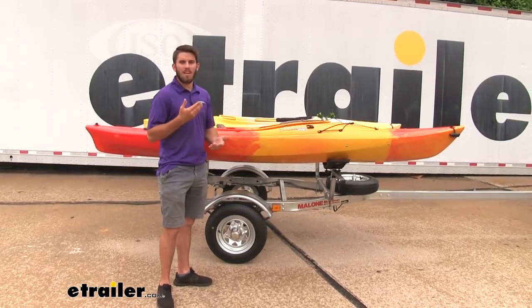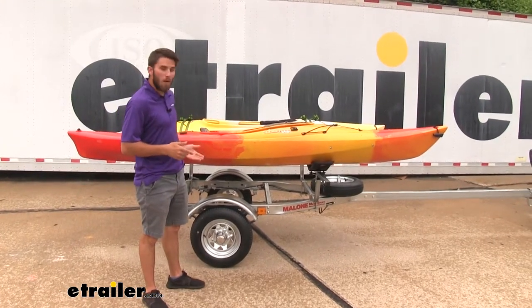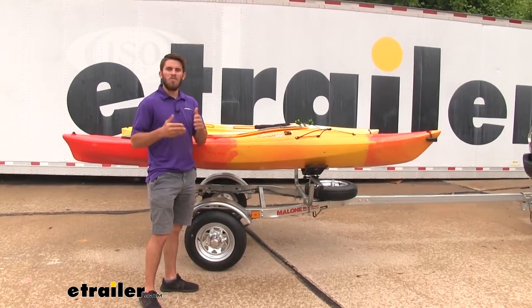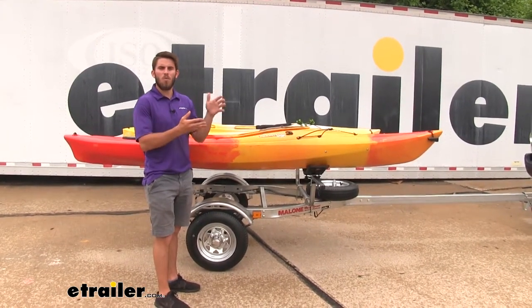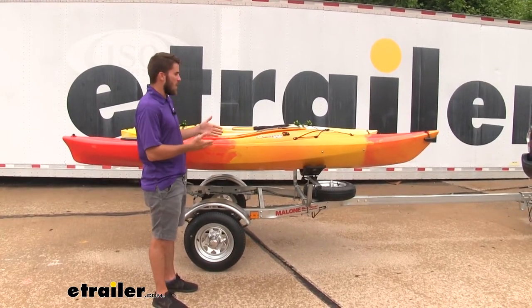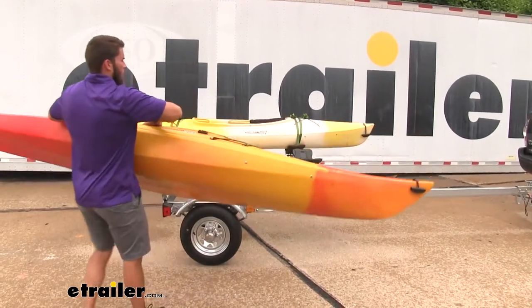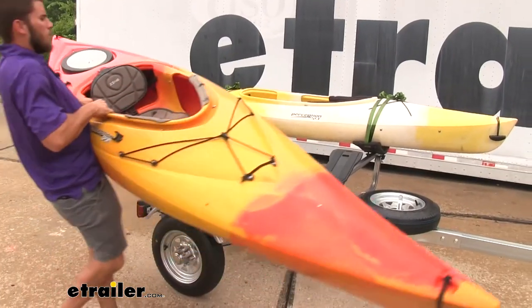With this trailer, it's also going to be a lot easier to load and unload your kayaks. Right now it's about hip level for me and I'm about 5'9". With those fishing kayaks, they get pretty heavy and could be dangerous to put on top of your roof, especially if you don't have an extra set of hands. So if you have a heavier kayak, it's going to be very easy to lift it up and off without straining yourself, and the same goes for loading them up.